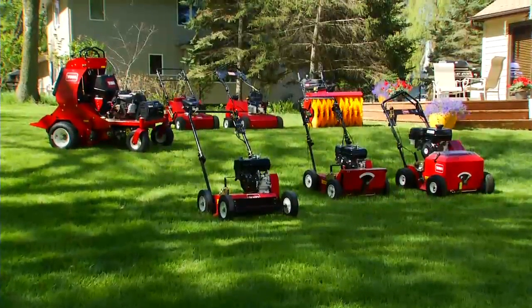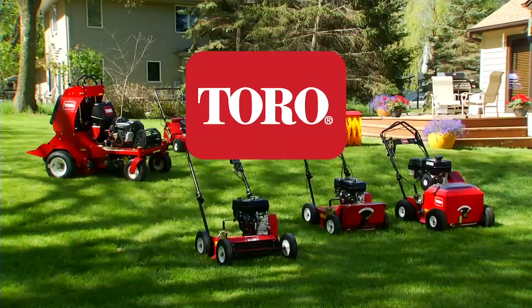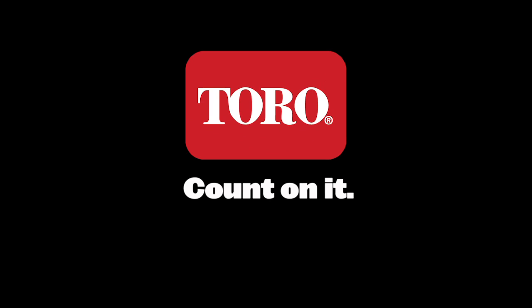So grow your business and expand your fleet with turf renovation equipment from Toro, the name you can count on for all your turf care needs.